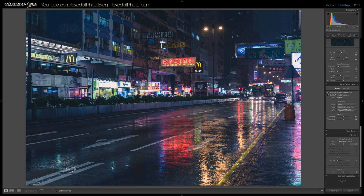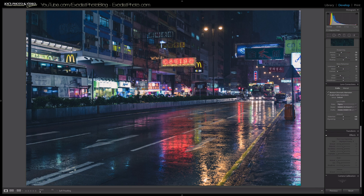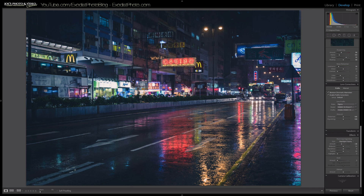The last of the global adjustments is a post-crop vignette of negative 30. That takes those bright edges and kind of focuses it down so you're seeing more of the center of the image, making the outside less distracting.